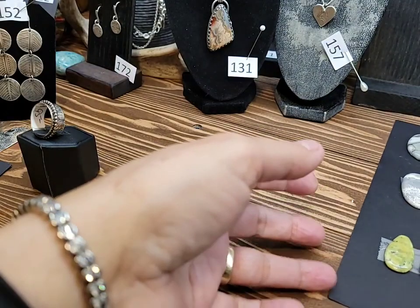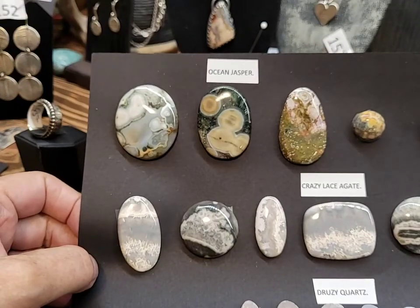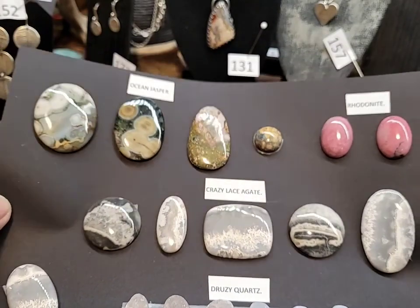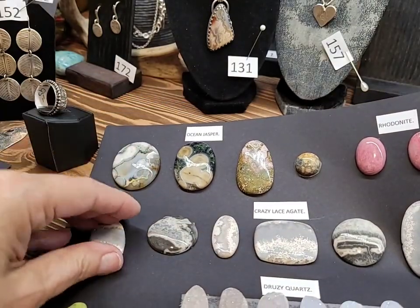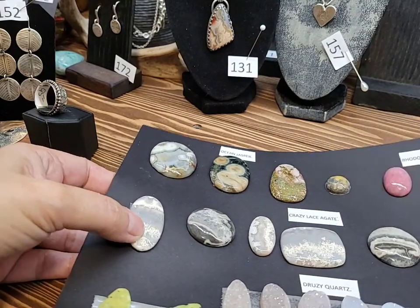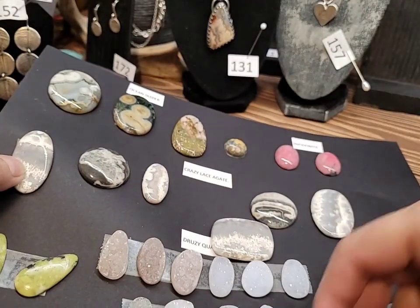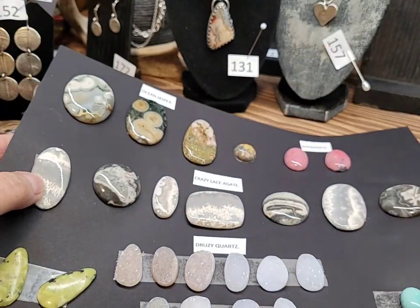Here we have some mixed stones. We have some ocean jasper on the top, then some rhodonite — I've got two of those left. And in the middle we have some crazy laced agate. This isn't the best paper for these to stick on. I can always show you some close-up pictures too.